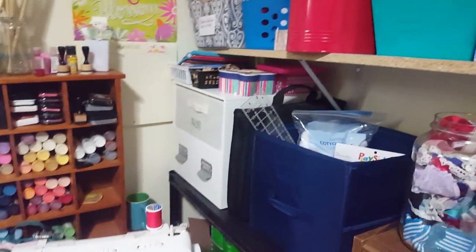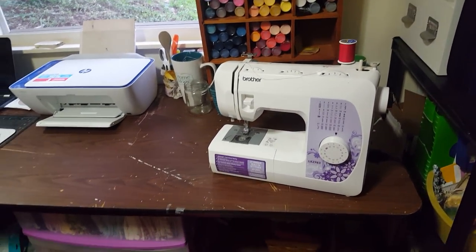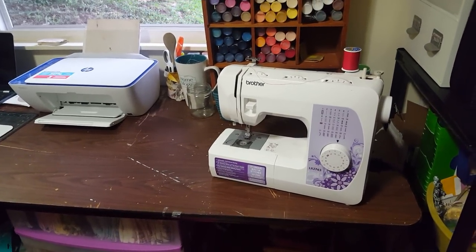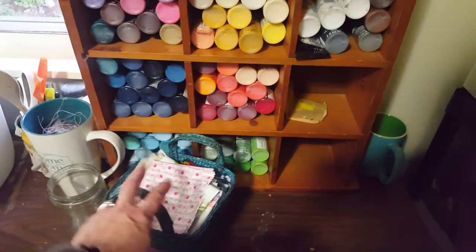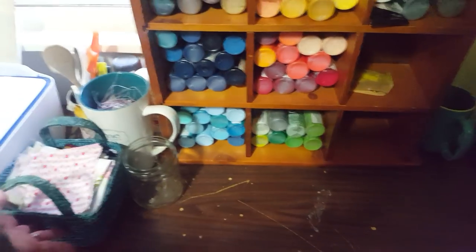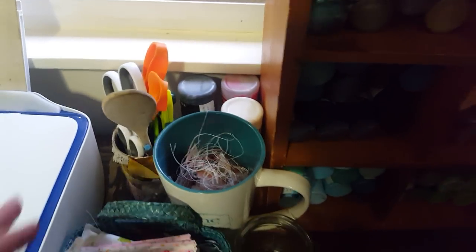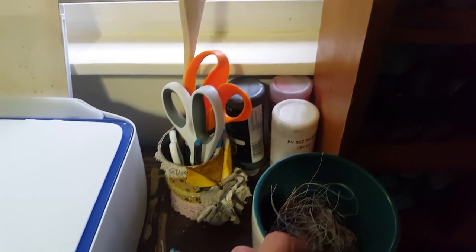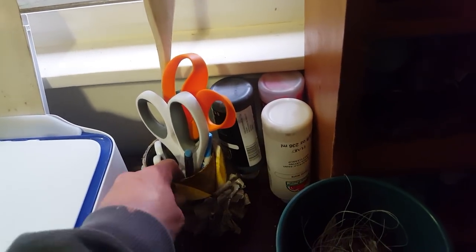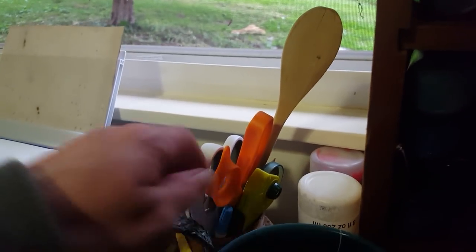Coming this way — excuse my table. I'm going to eventually cover these old church fellowship hall tables in something, but it's a work in progress. This little basket I keep right here has fabric candy. This is my little thread trash can, and then a couple of jars of paint. That's my sewing scissors, pinking shears, and all that good stuff. I made that cute little jar out of a tin can — that was back in the days before I was doing journals and had time to do things like that.